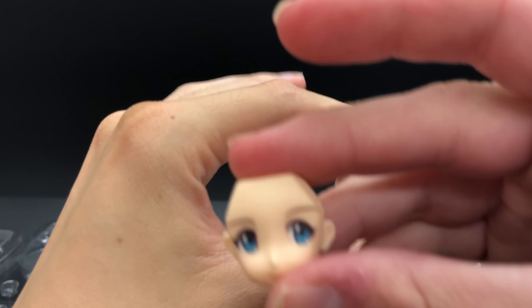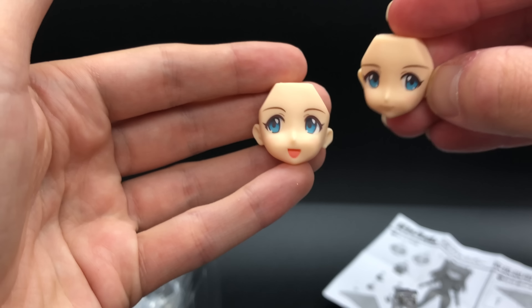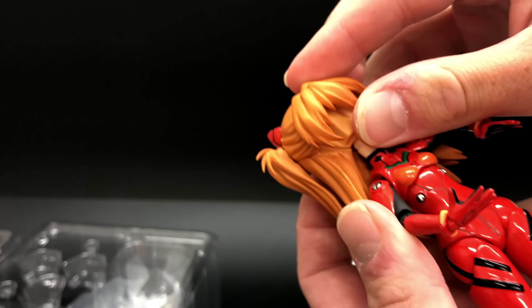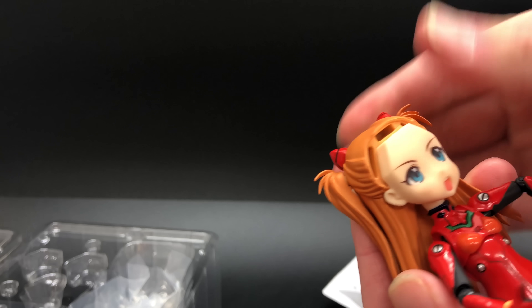We're going to change out the face. This is the one that comes originally with it — the bulgy cheeks, her hamster face. So to swap: take off the bangs, slide in the face — the shouty face, I like that one. Very similar to a Nendroid. You just take off the bangs, put in the face, and then put the hair back on. Very simple.